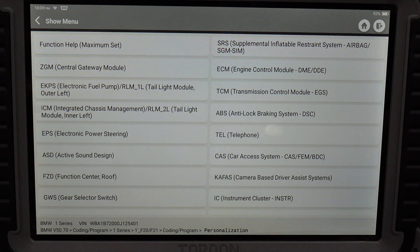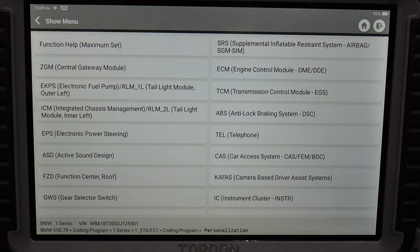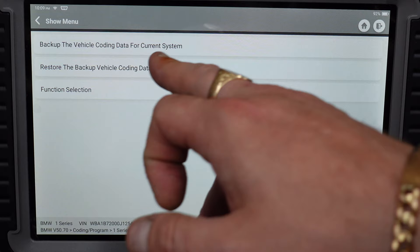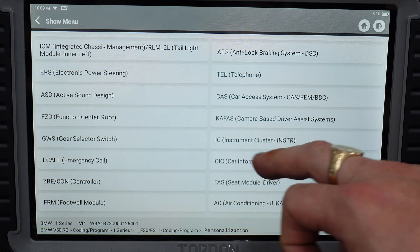It gets the vehicle detail configuration information and you can see all the different functions available to change in these control modules. For instance, if we go into active sound design, it says to avoid data loss due to improper operation, first select the backup data function. You can back up the vehicle coding data for the current system and restore the backup — so it protects you before making any changes.